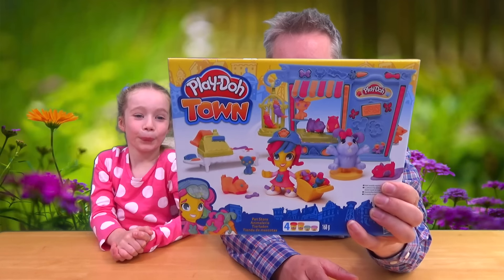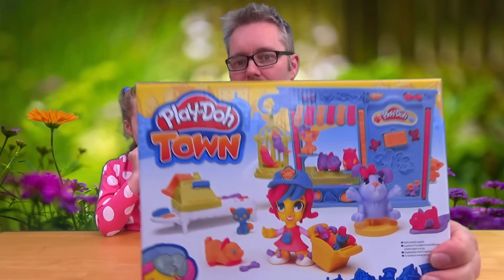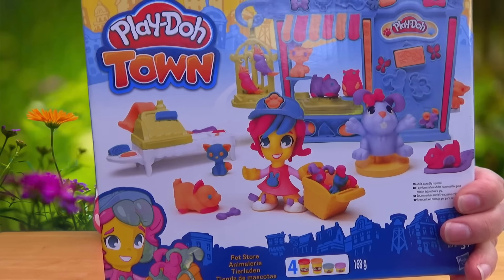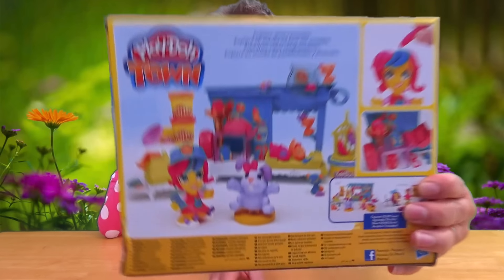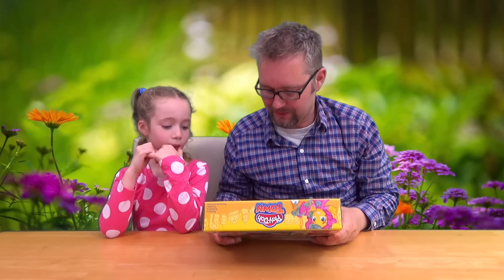Hello and welcome to another episode of Dolly DTV. Today we're doing Play-Doh Town Pet Shop. So we're going to have a look at this which is the Play-Doh Town Pet Store. It looks quite good doesn't it? Little bits and bobs and stuff and moulds and things like that. I think we've got to make all these little pets haven't we?